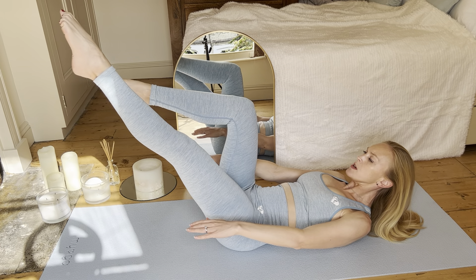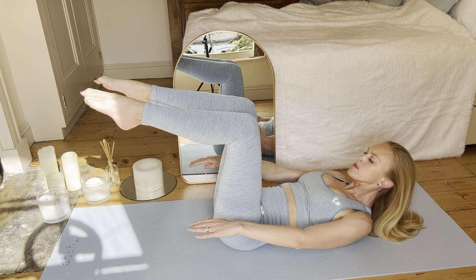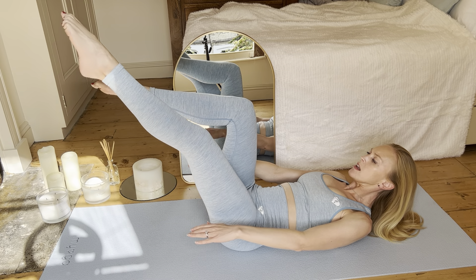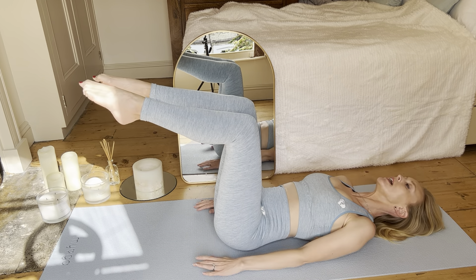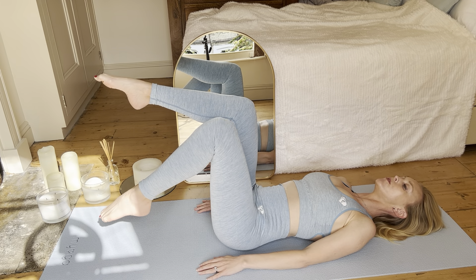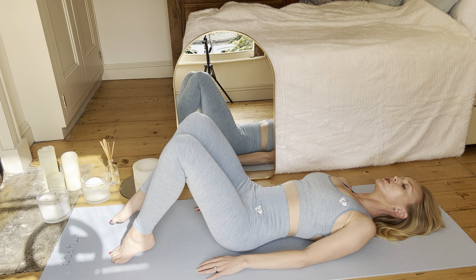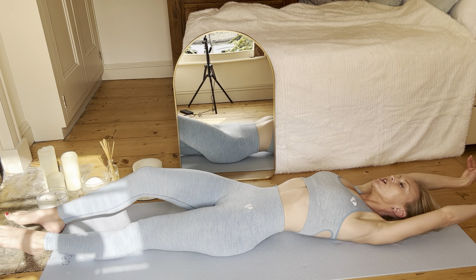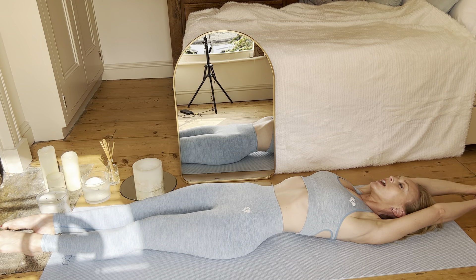Okay, we're almost there. Last one on each side in your own time. If you are advanced, bring your head and shoulders back down and then float one leg to the floor at a time. And if you'd like a release stretch, feel free to go into that lovely full body stretch.